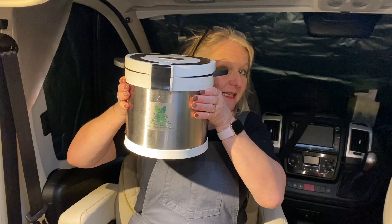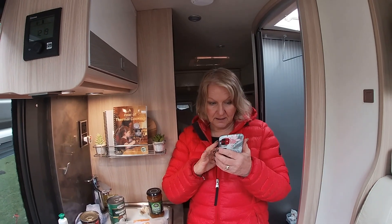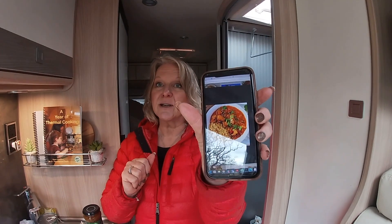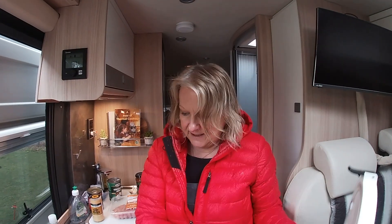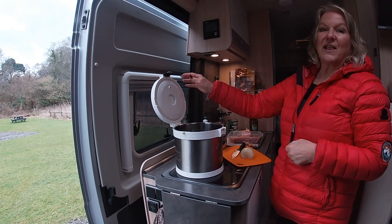One of the best things which we haven't used for a while, but we're sampling today, is our thermal cooker. In there is a lovely curry bubbling away - we prepared it before we went to the pub for lunch. It will probably take four or five hours to make the meat and vegetables lovely and tender. We're making easy slow cooker chicken curry - that's what it's supposed to look like, and we'll see what it does look like!